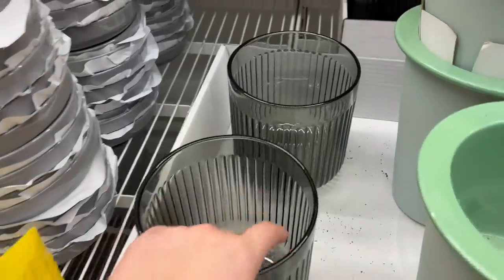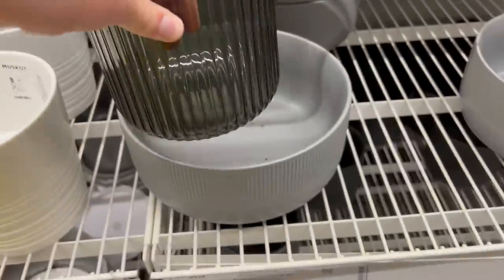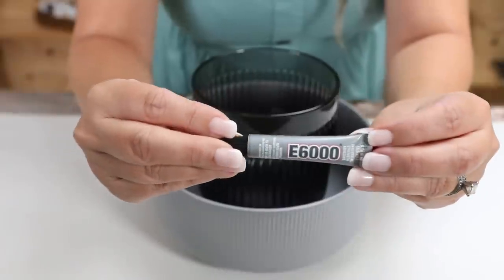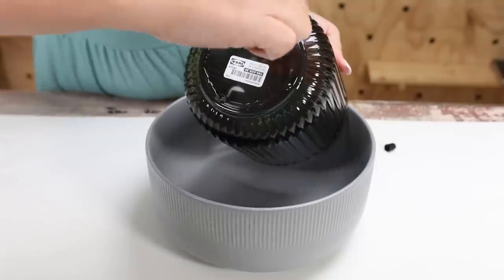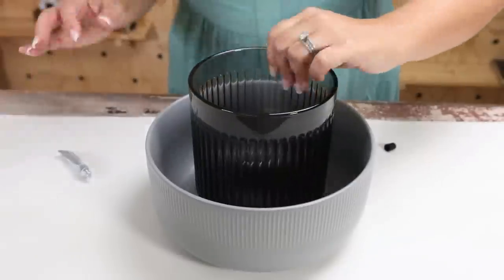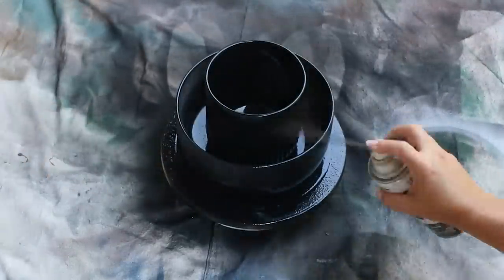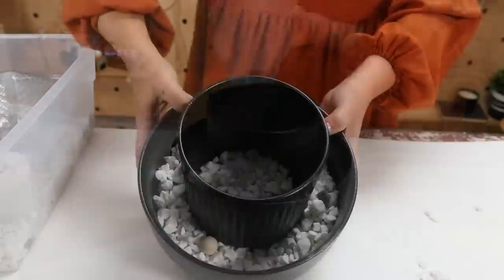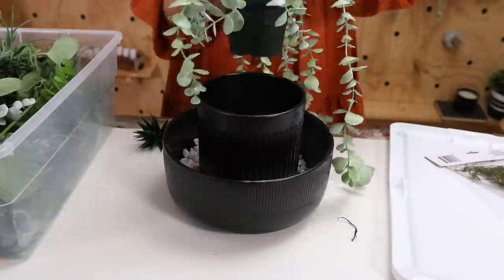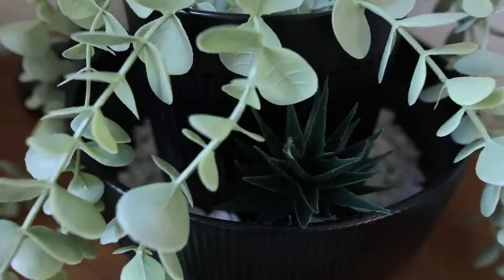Next up, we're going to create a tiered planter that's super easy to put together. You're going to need two different planters — one that's a little wider and one that's a normal size. These are both from Ikea. Take the smaller one and E6000 it to the middle of the bowl, then spray your planter with two coats. From there you can add rocks, succulents, and plants of your choice. This tiered tray is super elevated and a really inexpensive hack.